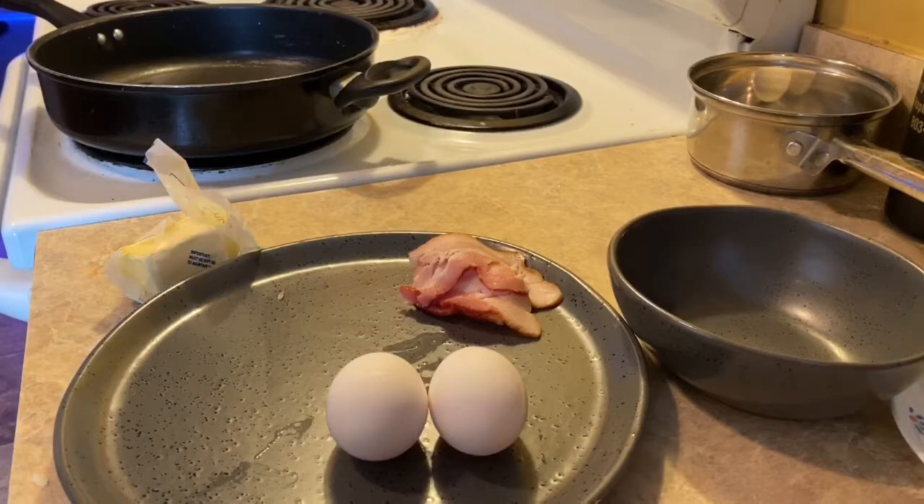If you are new to my channel, welcome, I'm glad to have you here. If you are returning, I'm glad to have you here and welcome back. Make sure you like the video and let's get started — and if you haven't hit the red button, go ahead and do that.